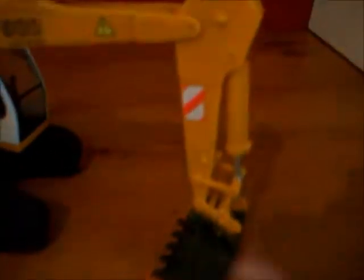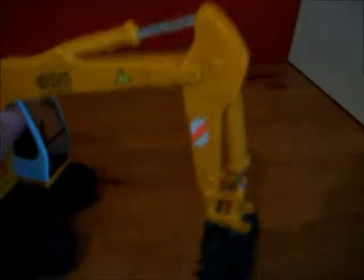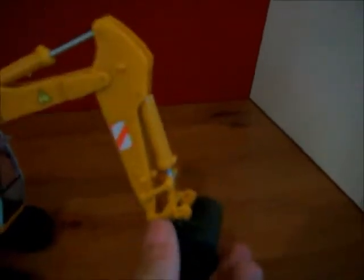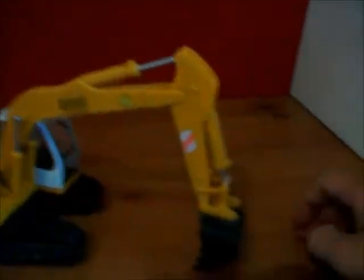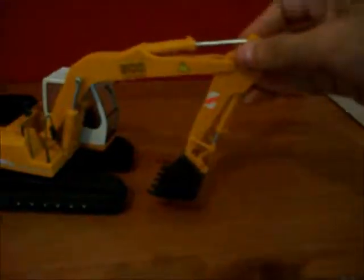The only problem with this model is the pistons — the silver part of the piston isn't actually labelled correctly. I swapped the piston for the one up on the boom, but as a result the bucket only comes to about here and won't do its full tip. And with the boom in that position you also wouldn't be able to raise the boom fully — for example, to load onto the back of a lorry you'd want the full range of motion.